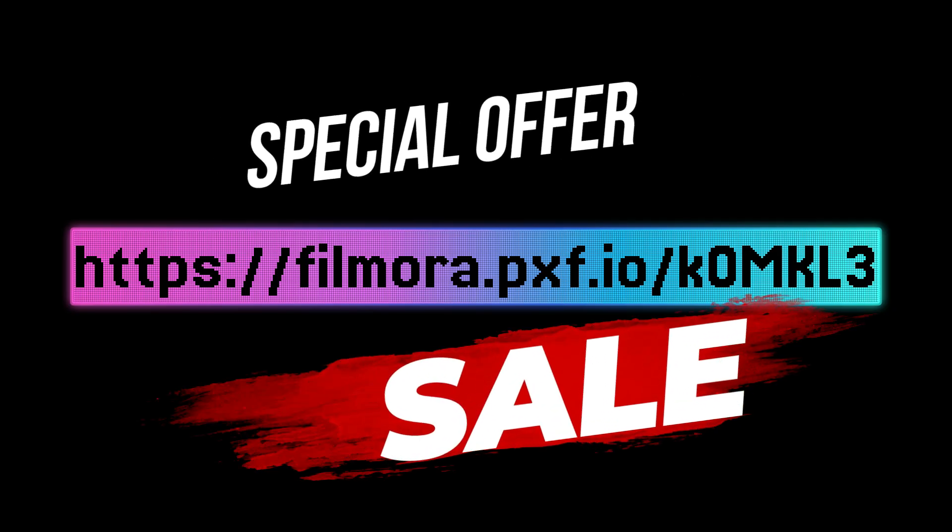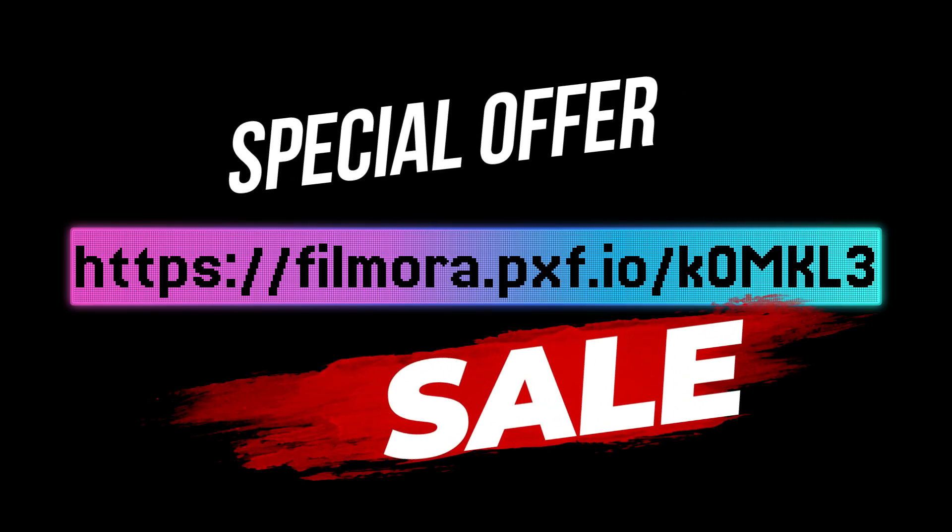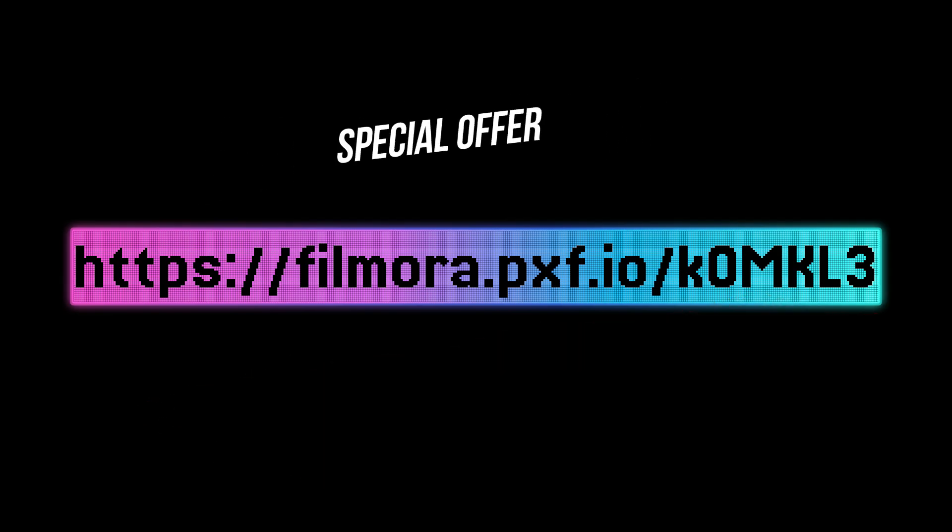Hello friends, you are welcome. Before we begin today's tutorial, please find the link above to download and subscribe to Filmora Wondershare. It comes with a special discount for you, enjoy.